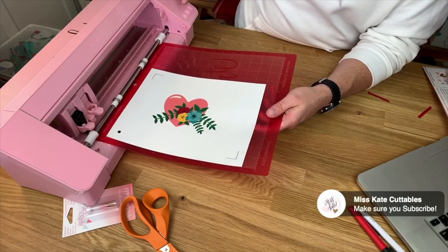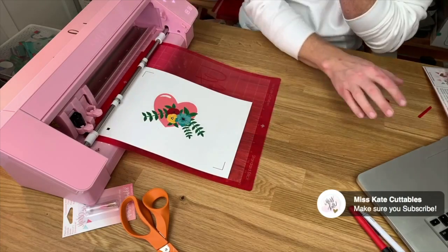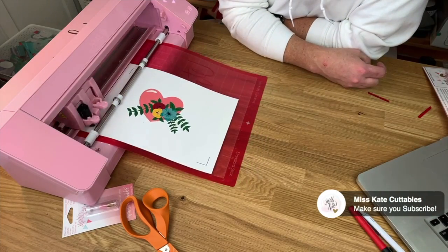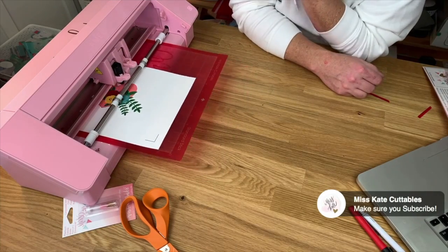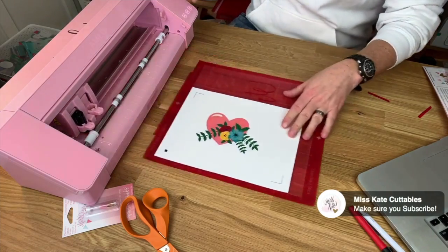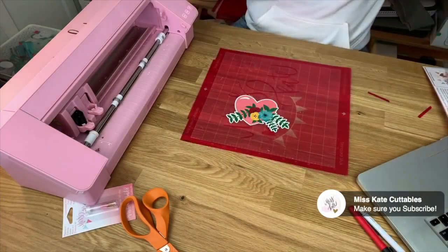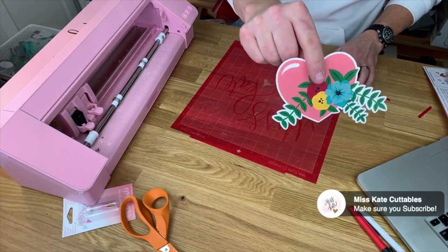And then the line you put on the mat will line up right with the mark on the Cameo. Basically the Cameo thinks that the Miss Kate mat is the same dimensions as the Silhouette mat, and everything is in the same position. So it cut up pretty good. There we go.